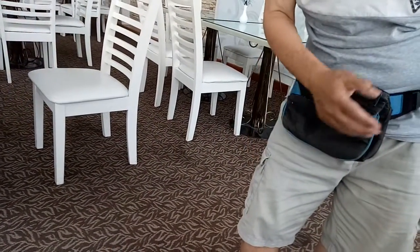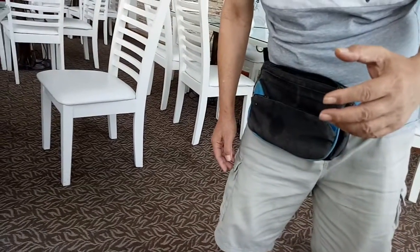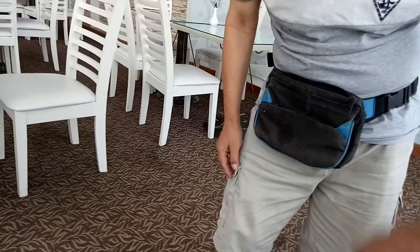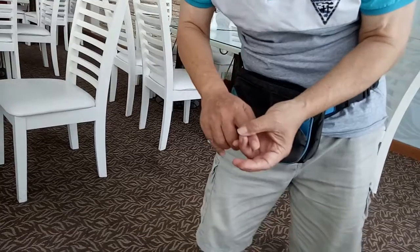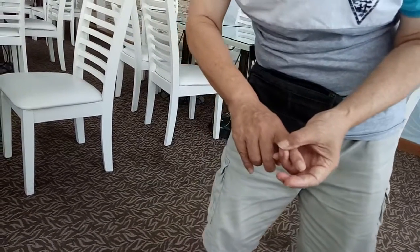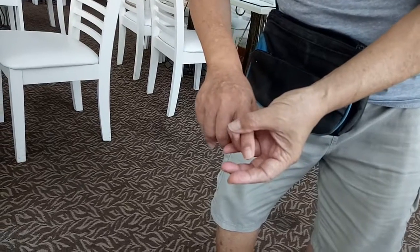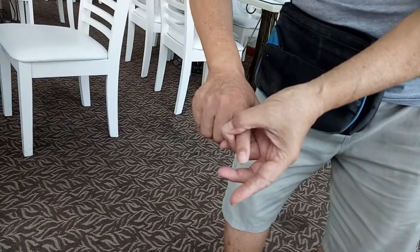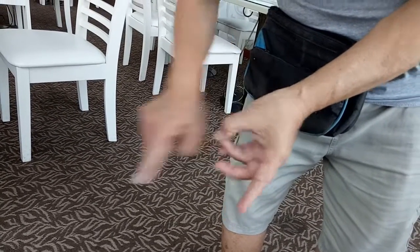It is a double check — yes, it is a double check. I can also test the other hand another way. You use the first and fourth finger and push it out. It will be strong — it cannot break. If this is weak, it breaks.